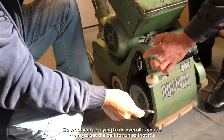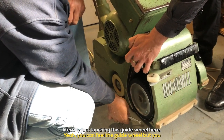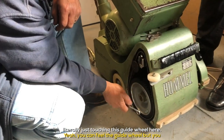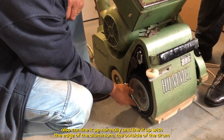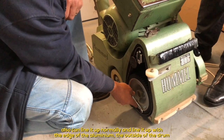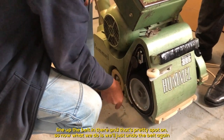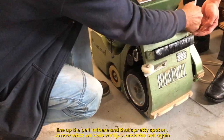What you're trying to do overall is get the belt to run so that it's just barely touching the guide wheel. You can also line it up with the edge of the drum — the edge of the aluminium — or the outside of the drum. Line the belt up in there and that's pretty spot on. So now we'll undo the belt again.